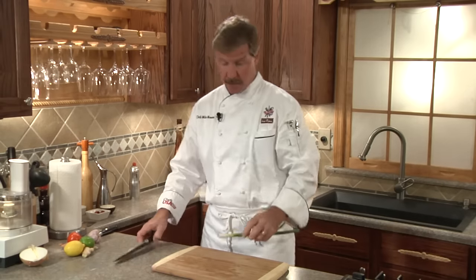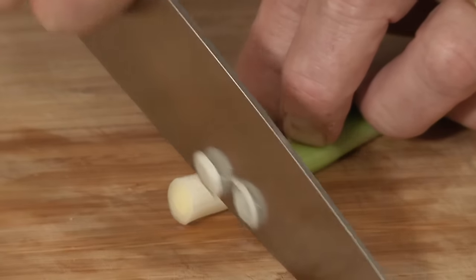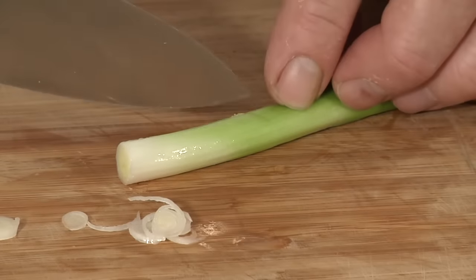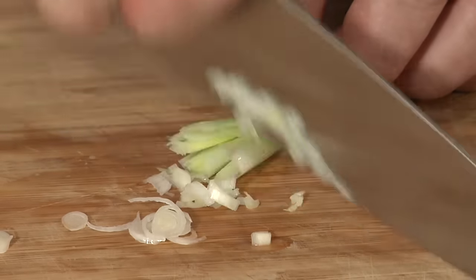What about a green onion or scallion? Start by removing the hairy end, then remove the one outer layer piece, and make some really thin slices. Or if you want to dice, come in and make one slice down the middle, or turn it 90 degrees and do another one, then do a really small dice. Green onions have a stronger flavor than your yellow onion or Vidalia, but not as strong as the shallot. If you're going to use green onions in an omelet, you might want to sauté them first to sweeten them up before you add your eggs.